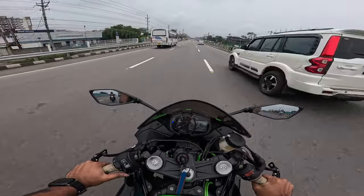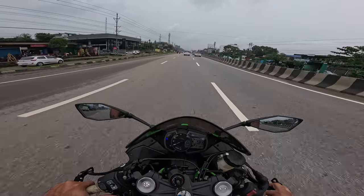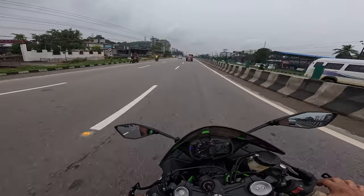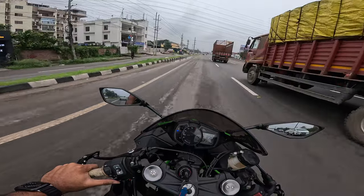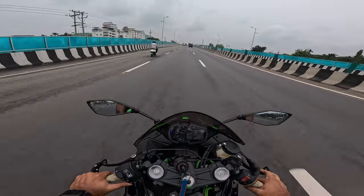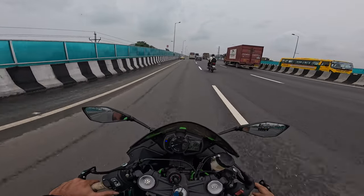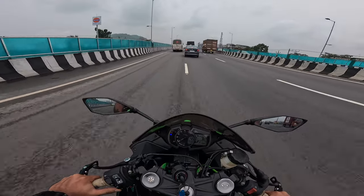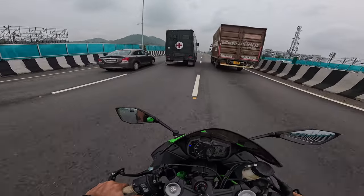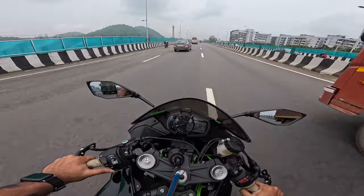Very nice bike — you don't feel like you're riding a 600, you feel like riding a 400 on steroids. It's so easy to maneuver. What pickup! The best thing about this inline-four is that its initial response is not like a typical inline-four — it's more like a triple. The bottom end is stronger than a normal inline-four.